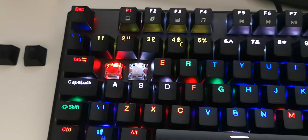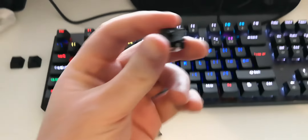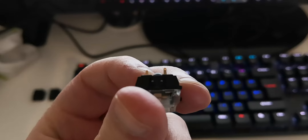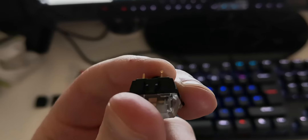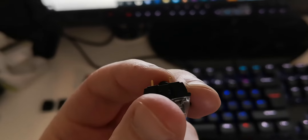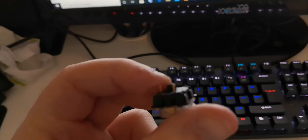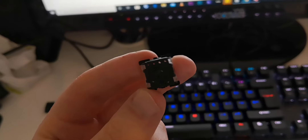There are two things you need to do. When I purchased the Gateron keys, the pins — as you can see this pin here — have a triangle sort of shape. What I've done is use a nail cutter and just clipped the sides of this pin just a tiny bit so it can fit into the keyboard. That's the first thing you need to do.